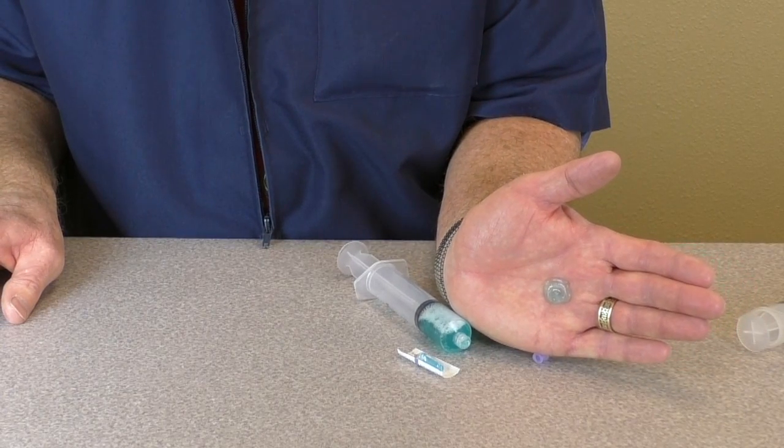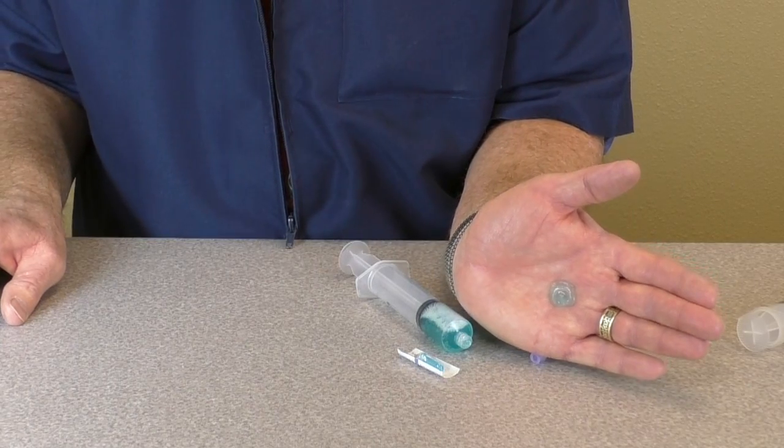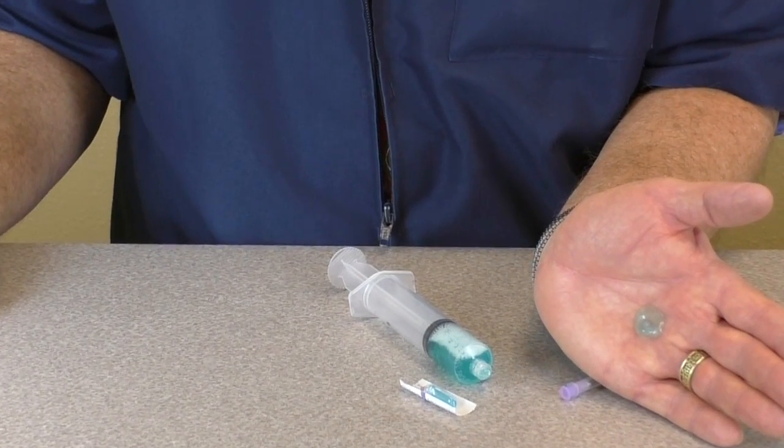Because of this, the admixture you are making will go so much easier if everything — including the syringes, needles and transfer unit — are all cold just prior to mixing.